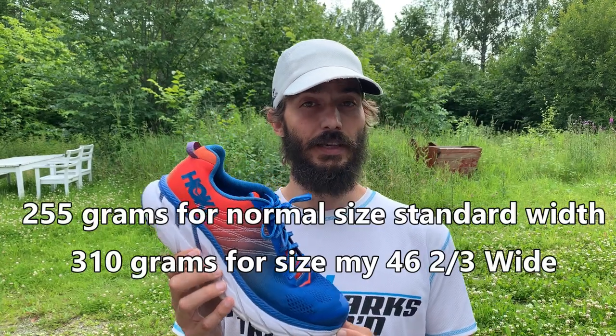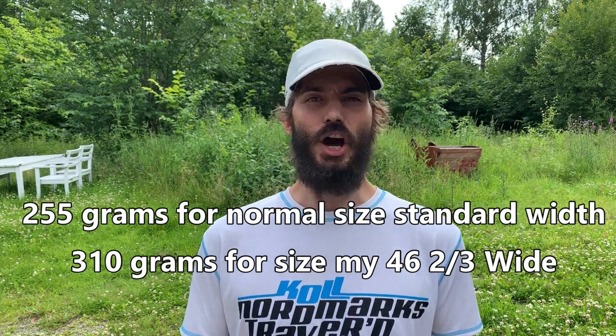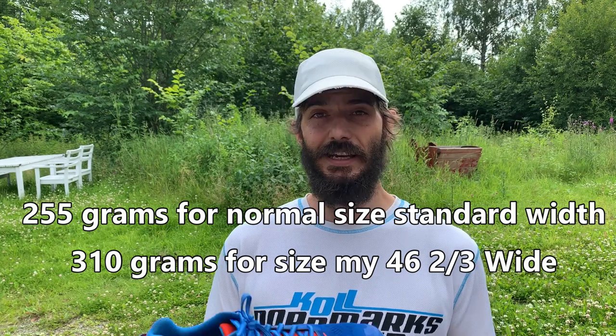A few details and specs — I'll put them up on the screen. They're pretty light, and I think a little bit lighter than the Clifton 5. They're not a super light shoe, but for me with large wide feet, I typically end up with shoes that are generally a little bit on the heavier side. I'd love to try a super light shoe at some point, but right now as a trainer shoe, this is really good.